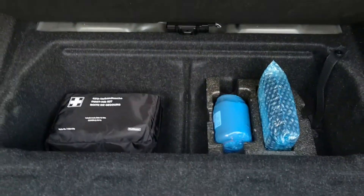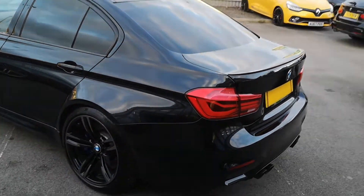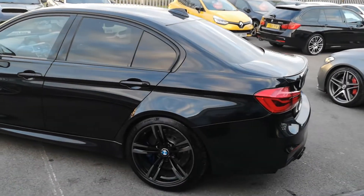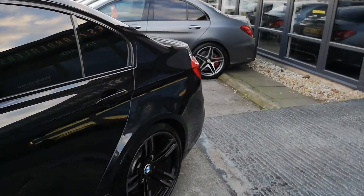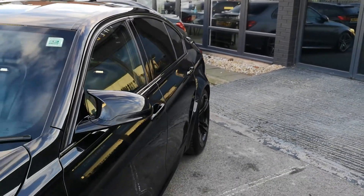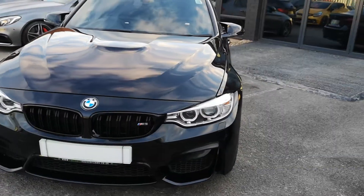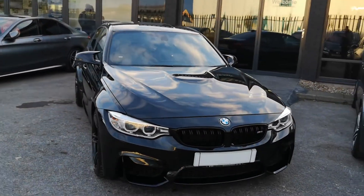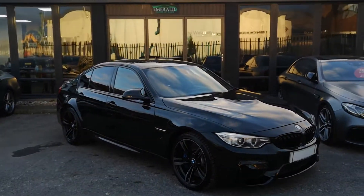Moving down there's also sufficient storage underneath with your first aid kit and tyre monitors. Shutting that down, moving all the way around you can just see this M3 in all its glory — it's an absolutely incredible mega whip. It's also subtly modified: it has a boot mod map which gives the car an unbelievable 511 brake horsepower. Your standard M3 has 426, a standard M3 Competition has 444, and this one has 511. It also has the variable exhaust system.